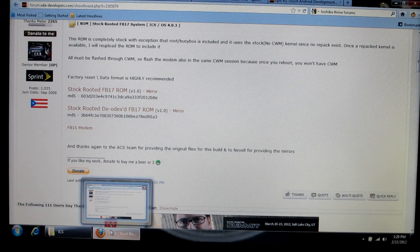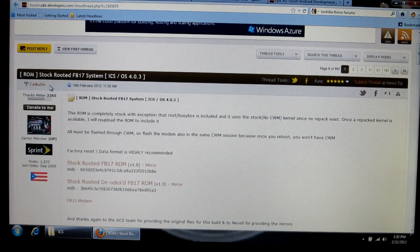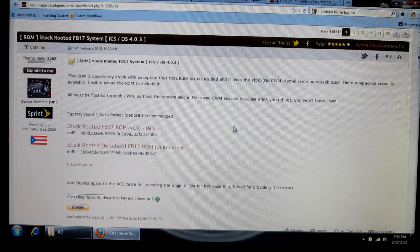The first thing you're going to need to do is go to the link provided in the description of this video, click on it, and it'll take you to XDA forums and the thread started by Calculin — so special thanks to him. As you can see, it's the stock-rooted FB17 systems ice cream sandwich ROM. The description of the post talks about what it is, how it doesn't include CWM, and brief instructions on what to do.